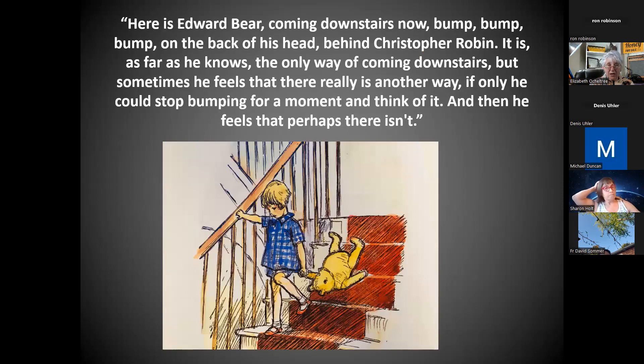If at this point your head is busting, this is about the point in a presentation where I feel like Edward Bear coming down the stairs — boop, boop, boop on the back of his head behind Christopher Robin. It is, as far as he knows, the only way of coming downstairs. But sometimes he feels there really is another way, if only he could stop bumping for a moment and think of it. Then he feels that perhaps there isn't.